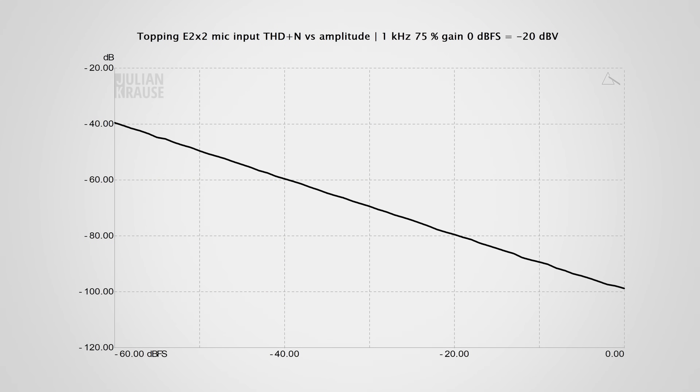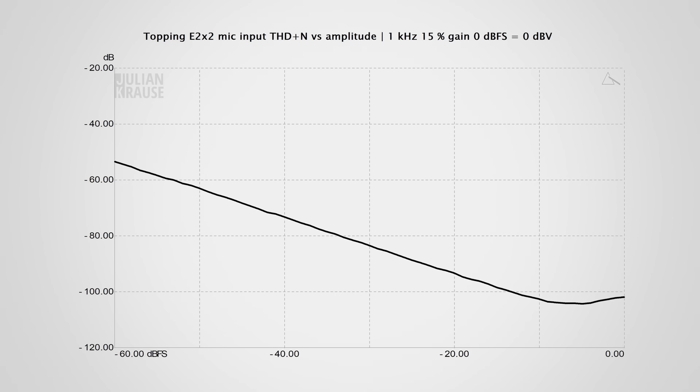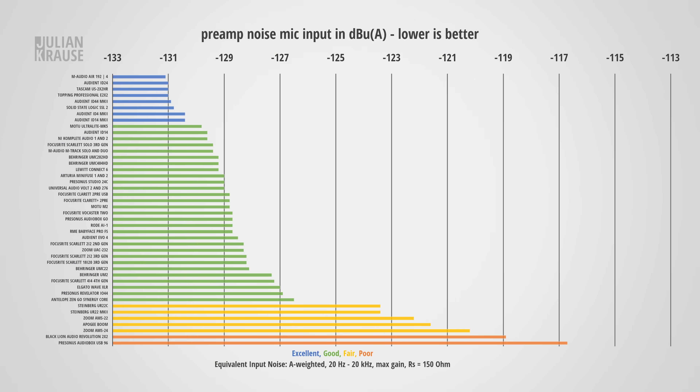Distortion is also negligible. In my measurements it starts to level out at about −105 dBA, which is already way below the threshold of audibility. For dynamic microphones, you want the interface to have as little preamp noise as possible to get a good clean recording. Here the E2X2 performs really well with an EIN of −131 dBA A-weighted. This is pushing the limits of what's physically possible to achieve and it's right up there with the best-measuring interfaces in terms of preamp noise. Here's how the noise compares to a few other interfaces — I've amplified the recordings equally in post so that you can hear the noise more clearly.